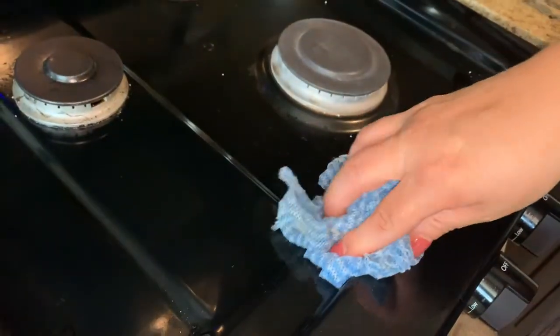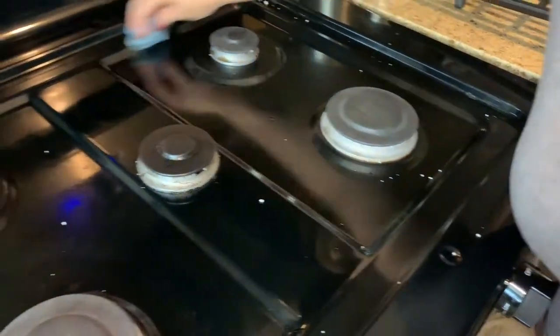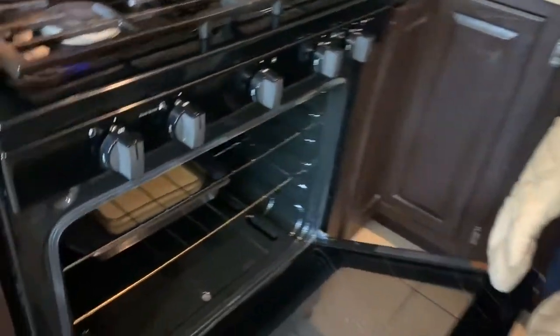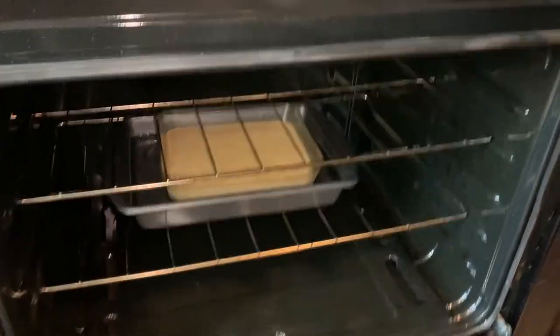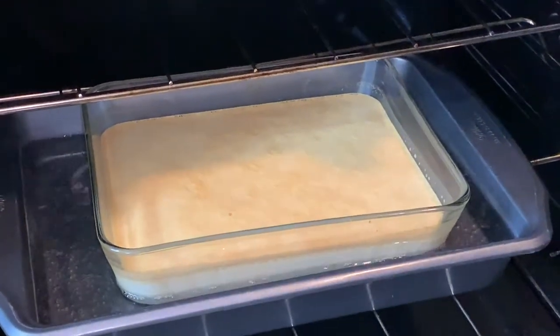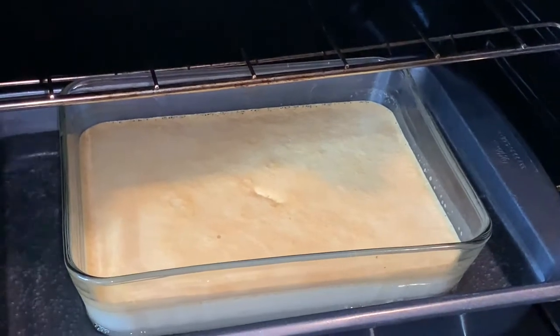Once I put it in the oven, I'm going to clean up all the sugar mess. If I don't, the heat of the oven will cause the sugar to melt all over the stovetop. It's been an hour — let's check if it's done. I'll get a butter knife and poke it right through the middle to see if it comes out clean. Looks pretty clear to me. If it doesn't come out clear, give it 10 more minutes and check again — every oven is different.